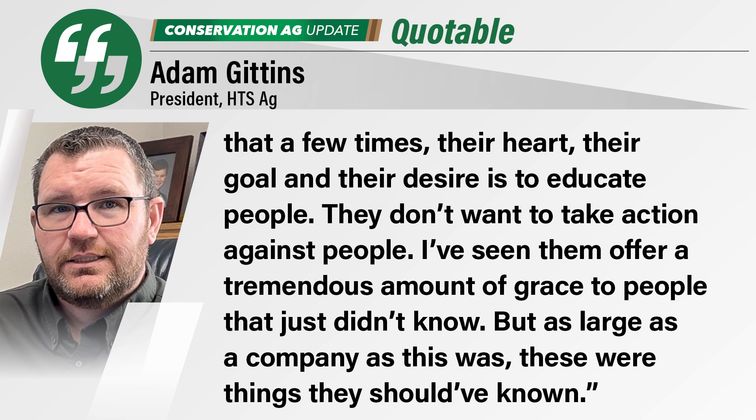And they were driving on the wrong side of the road. There were a whole bunch of small things that should be fairly simple and easy to do that led to the FAA action. The experience of working with the FAA — their heart, goal, and desire is to educate people. They don't want to take action. I've seen them offer a tremendous amount of grace to people who just didn't know. But especially for a company as large as this, these are things they should have known. For more information and key takeaways from Adam, we posted a link to the case in the article for this episode on NoTillFarmer.com.